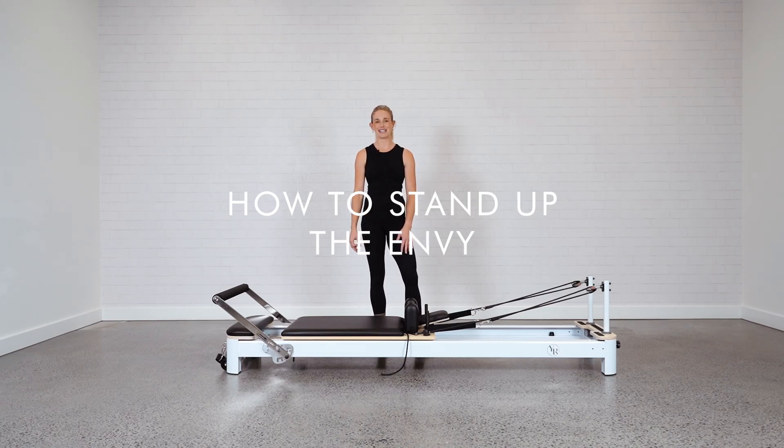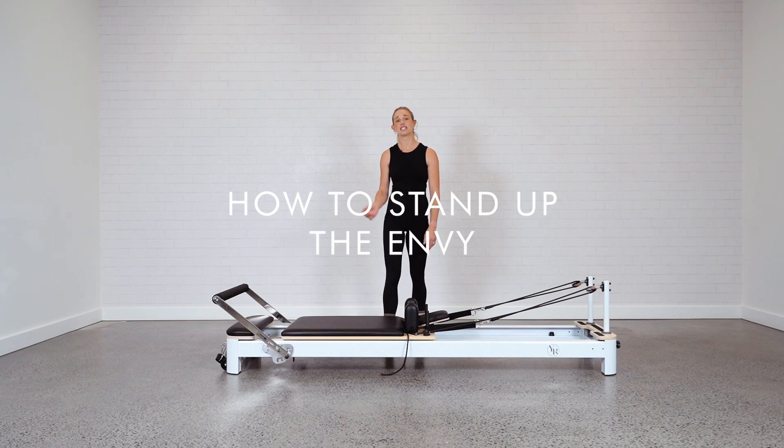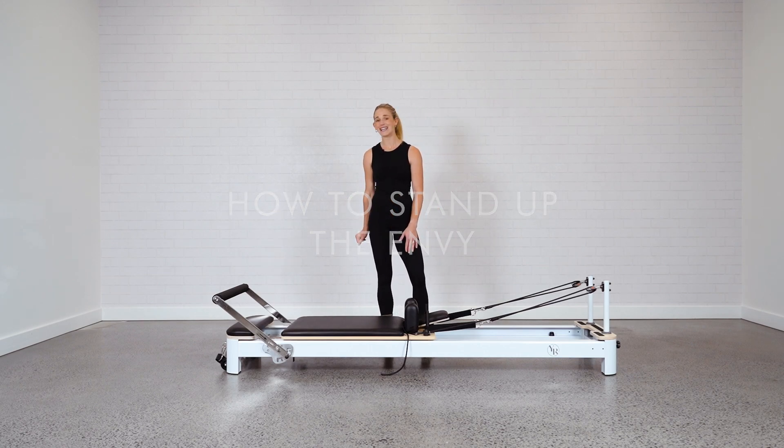Hey guys, Jess here from Your Reformer. Today I'm going to show you how to stand up Your Reformer. This applies to our Studio X, the Enby, and the Rental.